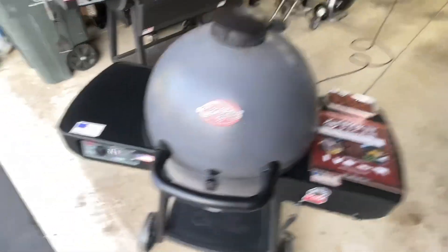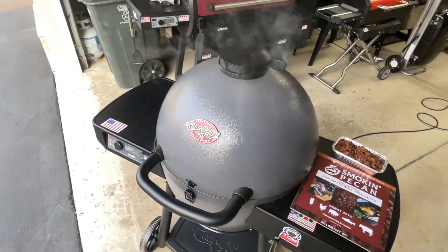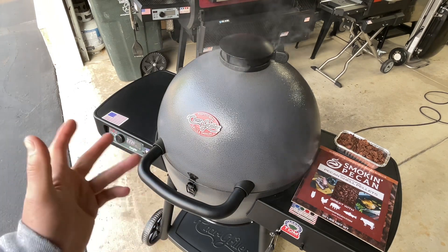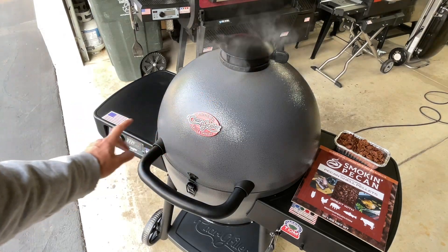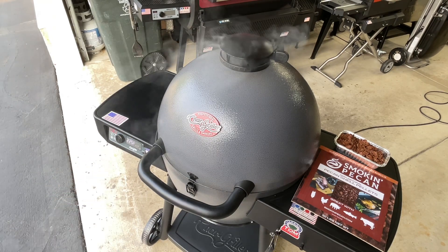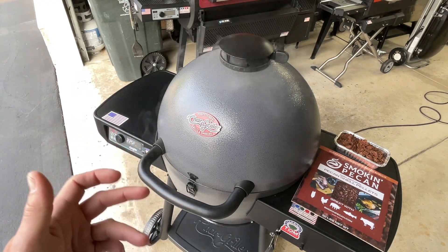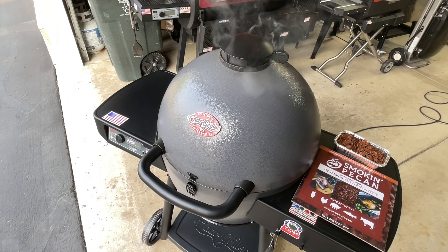We're set at 225. The PID controller on the Char-Griller auto kamado does a fantastic job — I'll leave the link to my review down below. If you're thinking about getting into kamados and you're looking at that green one or the red ones, they're really expensive. This one has double wall construction, insulated, with a thermostatically controlled blower and PID controller built right in. There is no reason to spend the big money on something super heavy and super bulky that would break if tipped over, when you can have something as reliable as the auto kamado from Char-Griller.